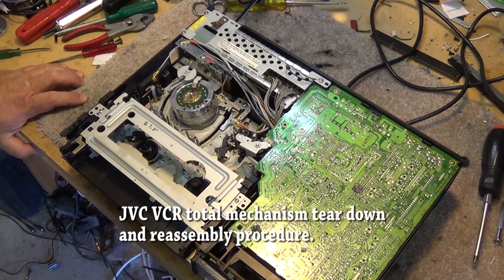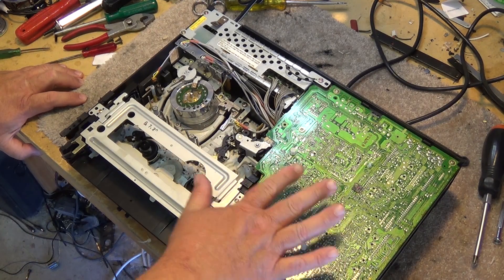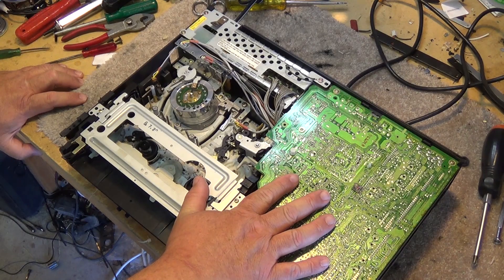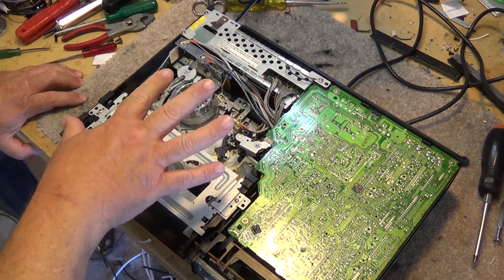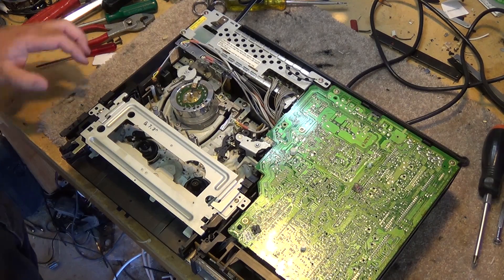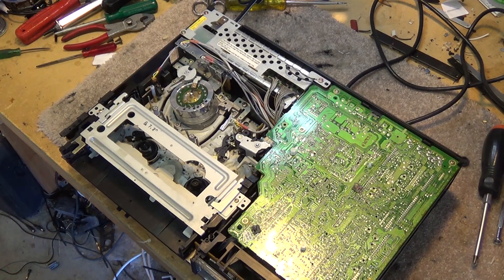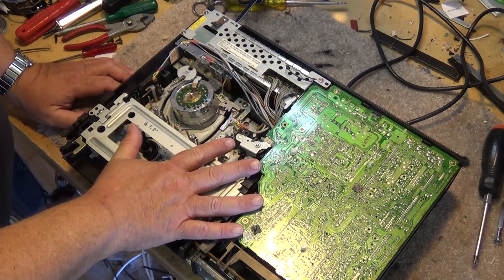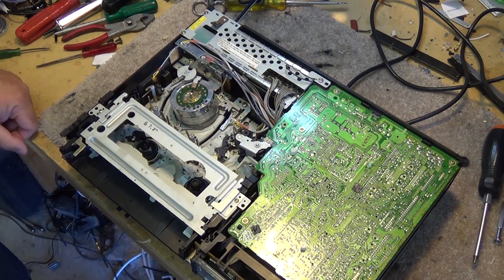We have the JVC HRD 870 on the bench again and this video is going to cover the mechanical aspects of this unit. There are no electrical problems with this, but we want to go through and show you how to take a mechanism apart, how to align the mechanical timing and put it back together. There are some issues with these chassis - guide posts have a tendency to come loose and fall out, so we're going to secure those back in place. We'll start by removing the chassis so we can work on it separately.